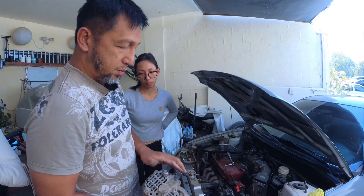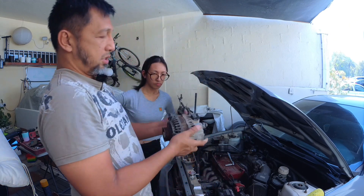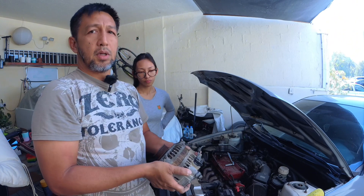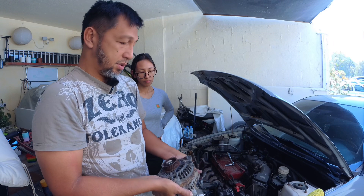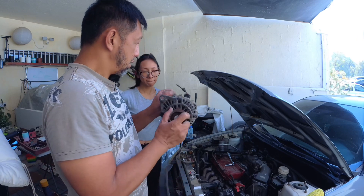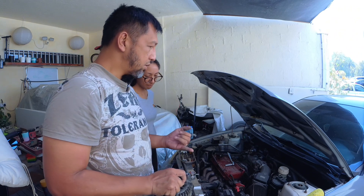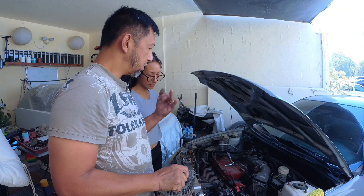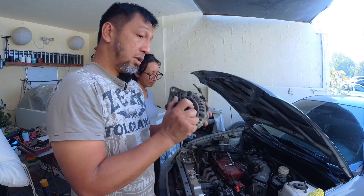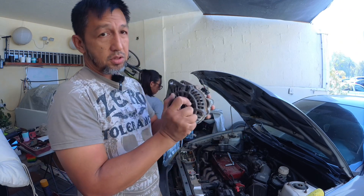Instead of buying a regulator, we are going to install this one because it's free. It came out from a Lancer that we scrapped — it was supposed to be a project car but we don't have the space. We took parts from it: we've got a compressor, power steering, a daylight, and all sorts of stuff. So we're just going to install this one.